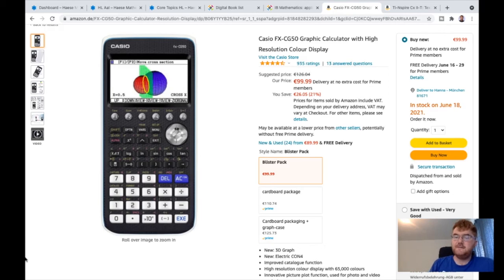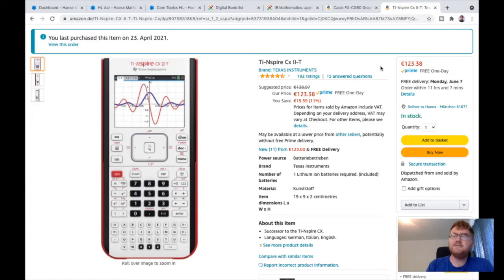Point number three, which is somewhat underestimated on the higher level courses, is: know your graphical calculator. It is so important to get used to your graphical calculator and know how to do certain functions on it — particularly on the applications side but also on the analysis side. I recommend two main calculators: either the TI-Nspire or the Casio CG50. Here is the Casio CG50 graphical calculator — it comes in at around 100 euros. It's a very intuitive calculator and there's lots of support material out there, both on YouTube and in the textbooks.